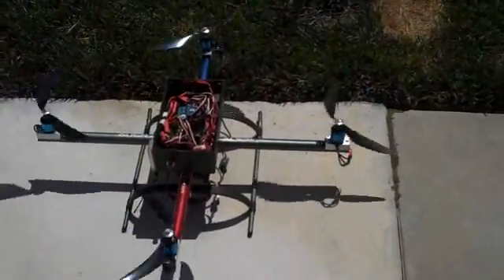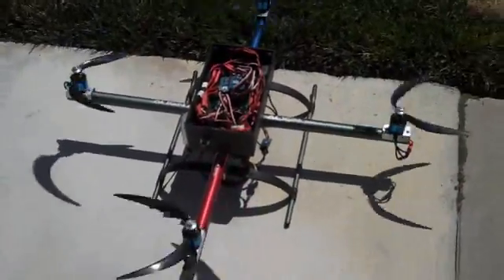So when you arm your quadcopter, you can see that the motors spin up at a low rate.